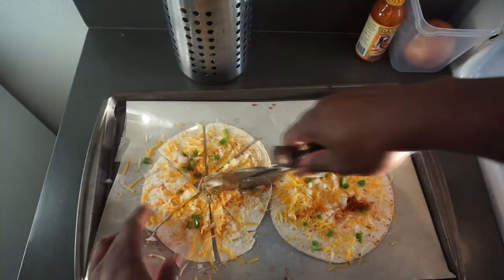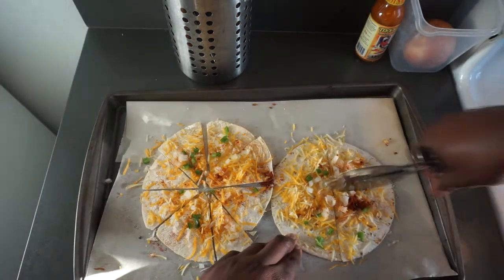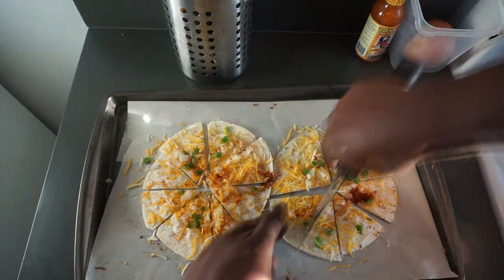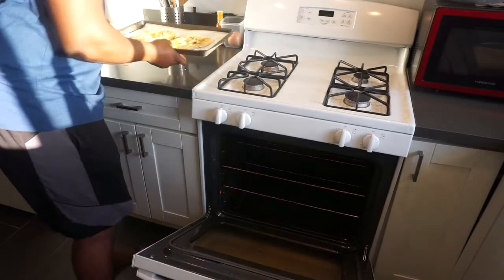Add your chopped onions and some paprika. Then go ahead and cut your tortillas into eight wedges using a pizza cutter. Then put it back onto the baking sheet and place it back into the oven for about five more minutes.